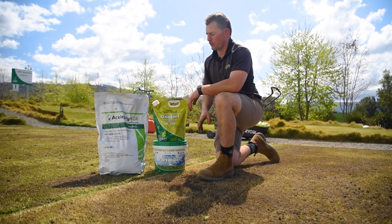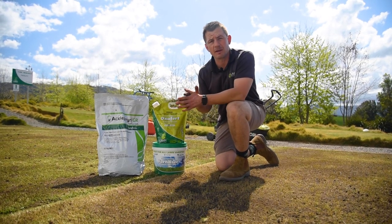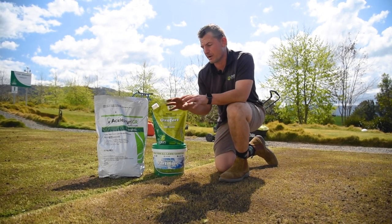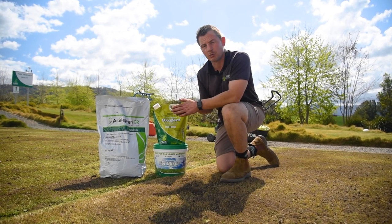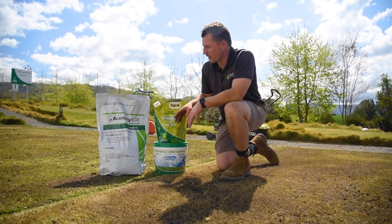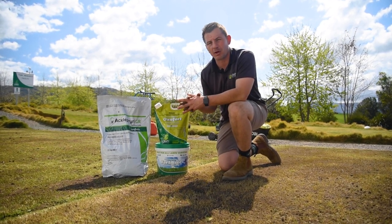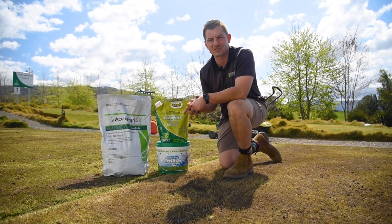We're going to spread out some fertilizer products. We've got the Lawn Solutions all-purpose fertilizer just to really boost up our nutrients. We're also going to spread some Oxyfert — it does have a fertilizer in it, but because we've done a full renovation we think it's best to put out some general-purpose fertilizer as well. We'll let the Oxyfert treat any weed pressure we may have in the future. Whilst we're doing this, we're also going to mix in some Celloprene GR for insect control — we'll reapply that again in about six months time. So we'll get these products out, get the water on, and we're pretty much done for the day.